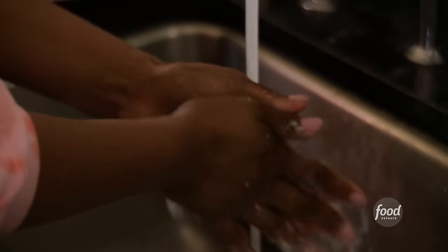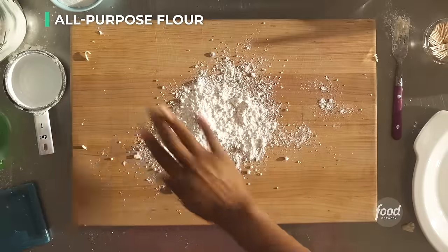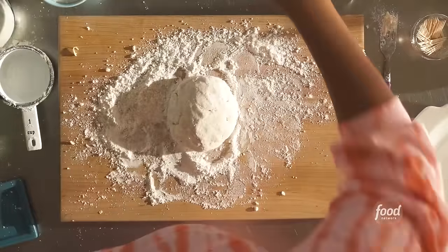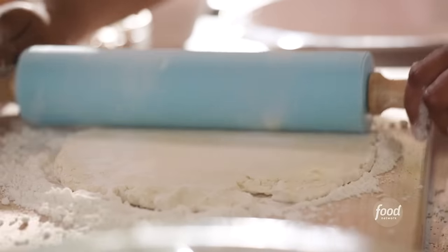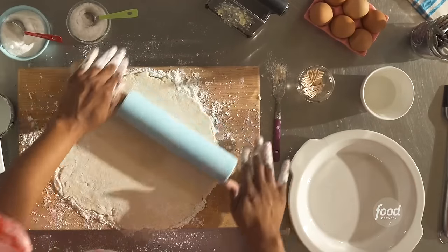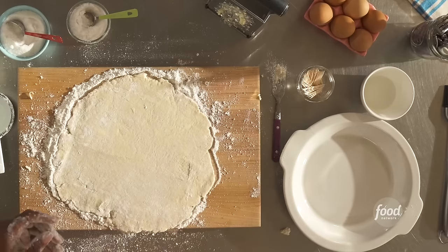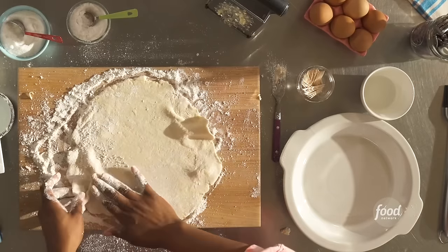Let's grab some bench flour and flour your surface. Smooth it out. I like to take some of that flour in my hand and roll it around — you don't want to overwork your pie dough. Take a rolling pin, dust it with a little bit more flour. You want to roll this out to about 12 inches in diameter — just a little bigger than your pie dish. What I like to do is just see — it's a little bigger. We're going to take our pie dough and transfer it into our pie dish.